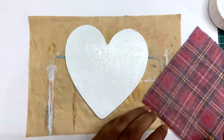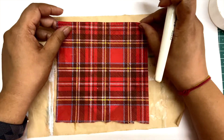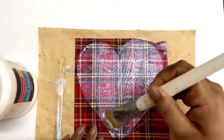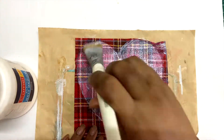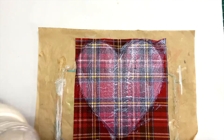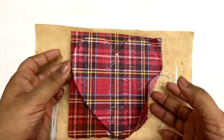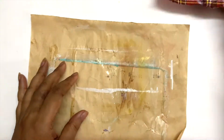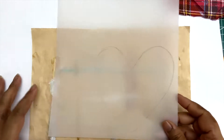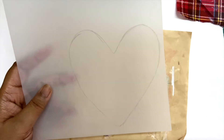I'm first applying the matte medium to the board and then placing the napkin on top, making sure that it's smooth. Then I'll start adding matte medium on top starting from the middle and spreading outward. This is how it looks.